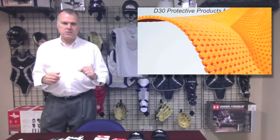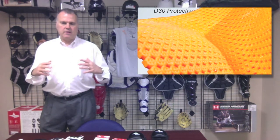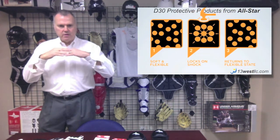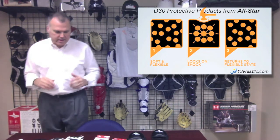D3O utilizes low profile, high impact foam protection. Within that foam are what they call smart or intelligent molecules that bond on impact and form a protective shield, so you get a lot of protection from very little product.